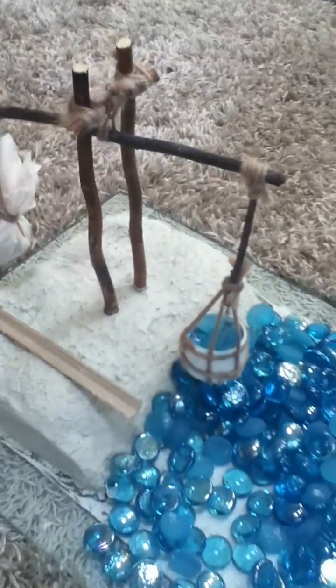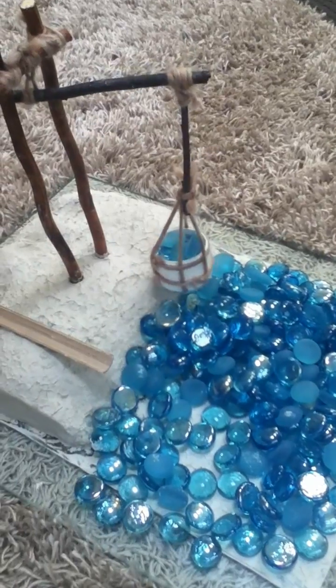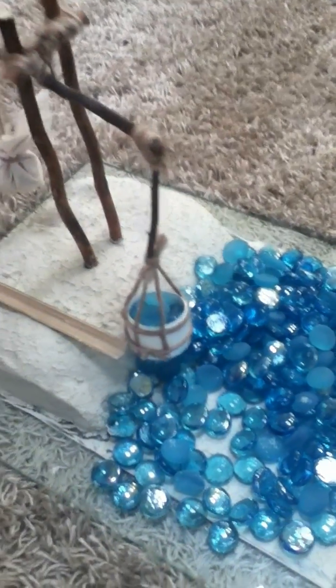So this is my working model of an ancient Egyptian Schadoof. Thank you.